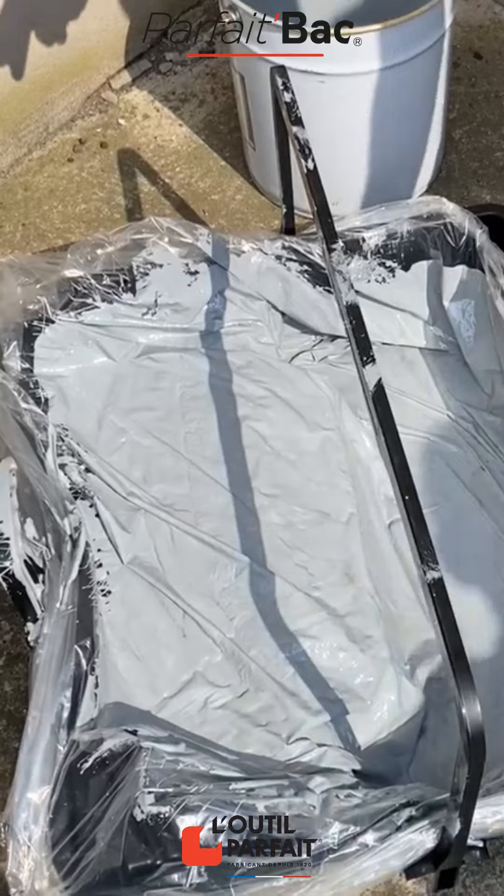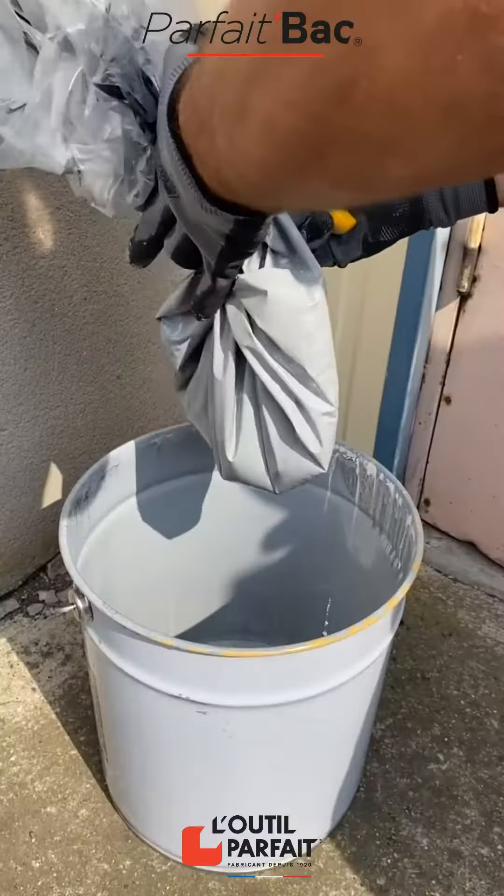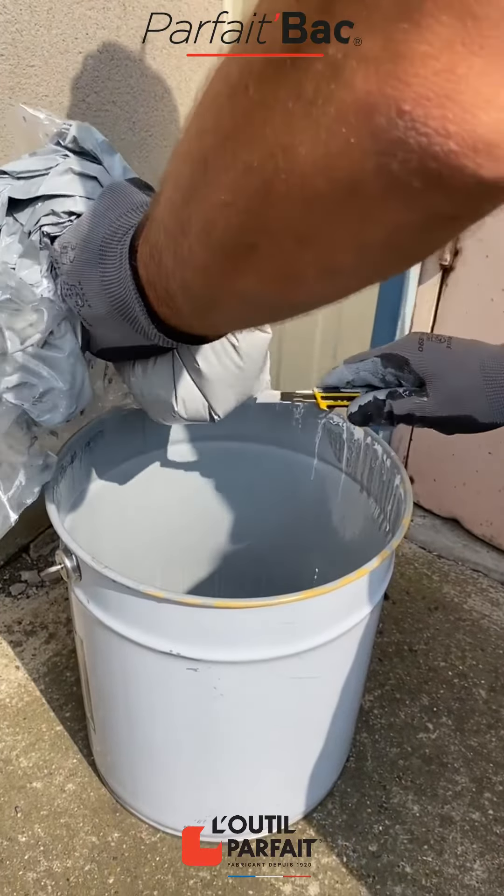At the end of your project, collect the excess paint. Parfait Back is available from your usual distributor.